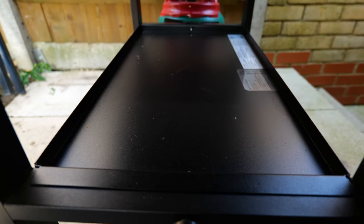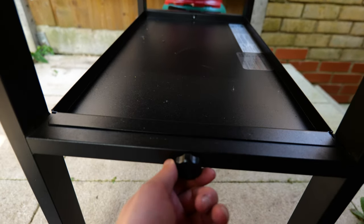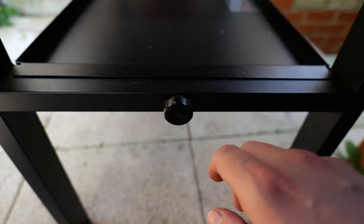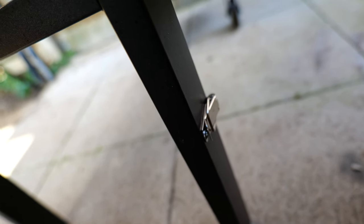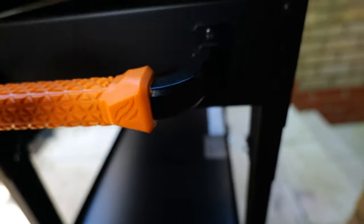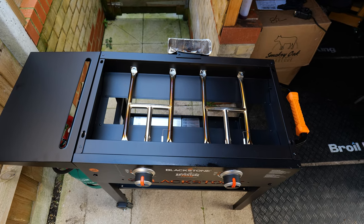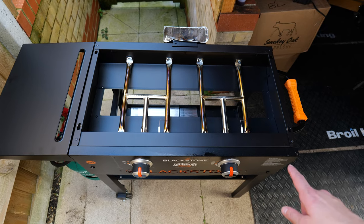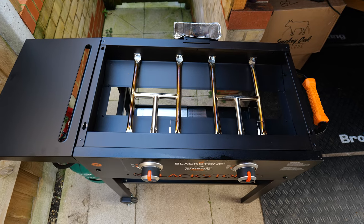You've also got a shelf underneath for storage, and it can really easily clip and unclip — you just undo that clip and it comes out. The reason it comes out is because you've got a clip here which allows you to fold the legs down, making it even more portable — hence it being called the Adventure. The top comes off, you fold it down, and with the cast iron removed you can get a carry case for the top, then this just folds down and goes straight in the back of the car. Really good for camping or caravanning.